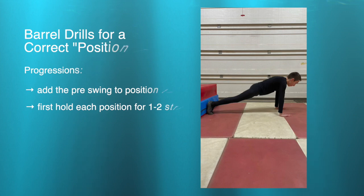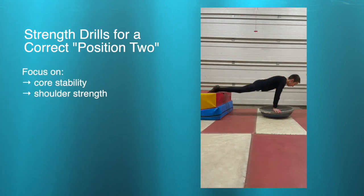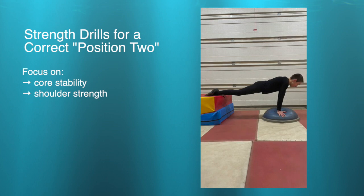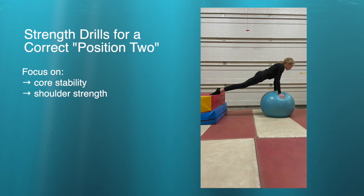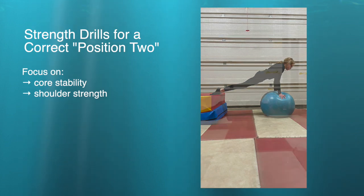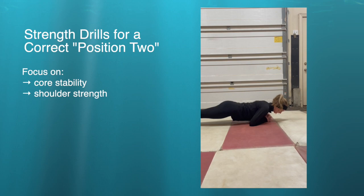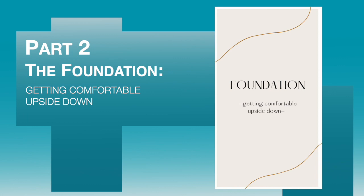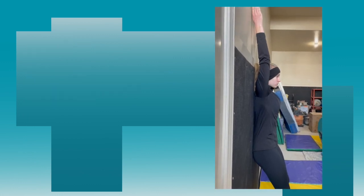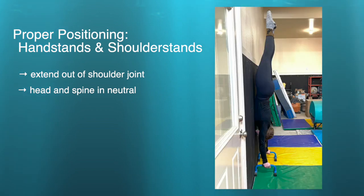These drills can be done on the barrel or on the horse. A big part of position two and flights is core stability and shoulder strength. Here are a couple of plank variations that are great to add in downtime at practice or in a drill circuit, really focusing on that engaged neutral position with a flat back elongating through the neck out the top of the head. Plank taps are also extremely beneficial to get your shoulder joint comfortable moving that far in front. One of the best things you can do for your flights is get really comfortable in that end position — either that shoulder stand or the handstand.